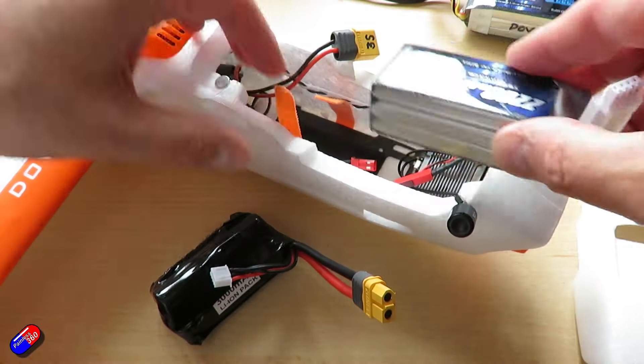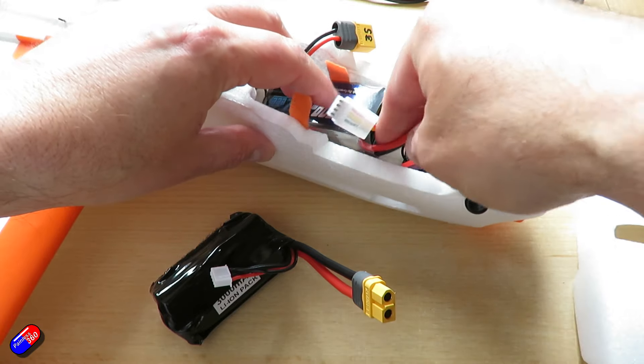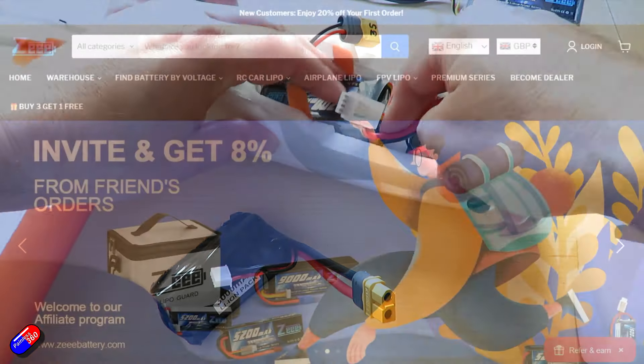These are the Z batteries — Z-E-E-E. I hadn't really come across these things before.